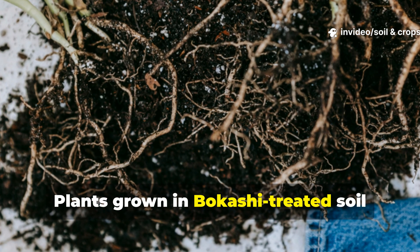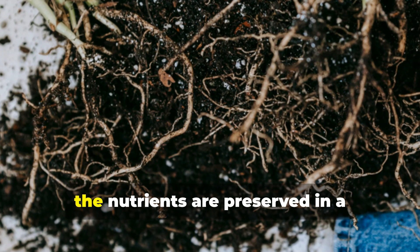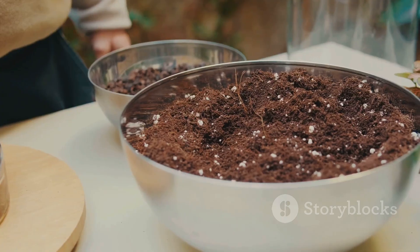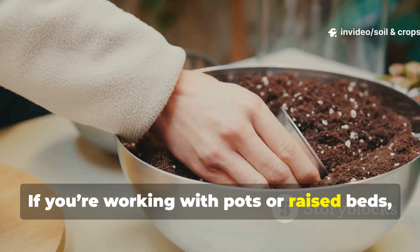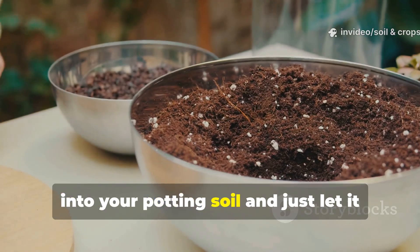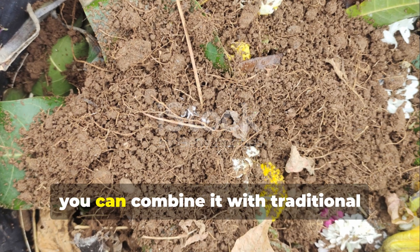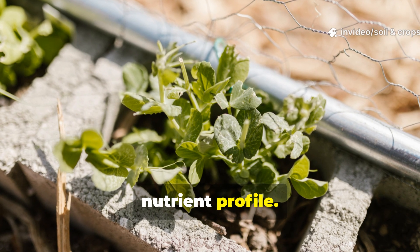Plants grown in bokashi-treated soil show stronger root systems and faster growth because the nutrients are preserved in a biologically available form. If you're working with pots or raised beds, you can mix bokashi pre-compost directly into your potting soil and let it rest for a couple of weeks before planting. Or you can combine it with traditional compost to really supercharge your nutrient profile.